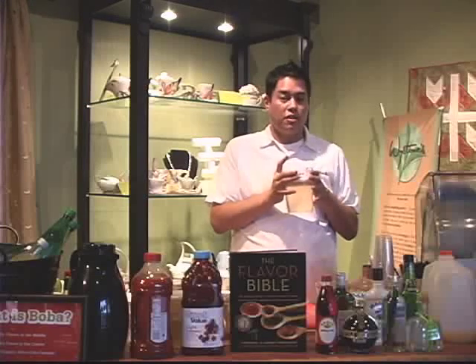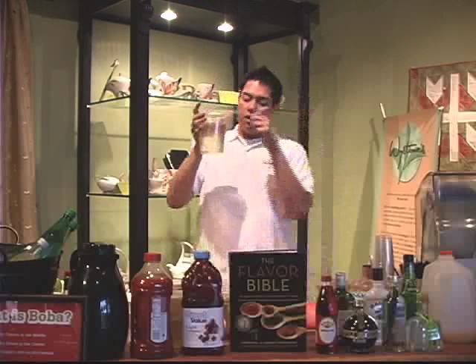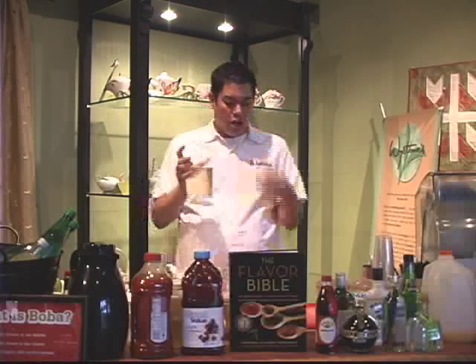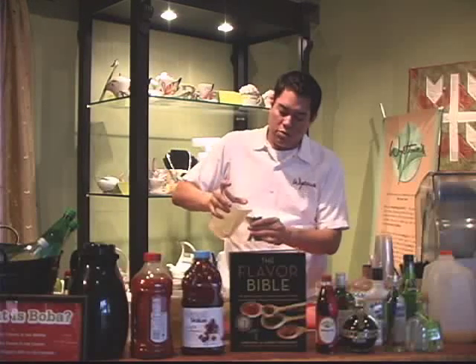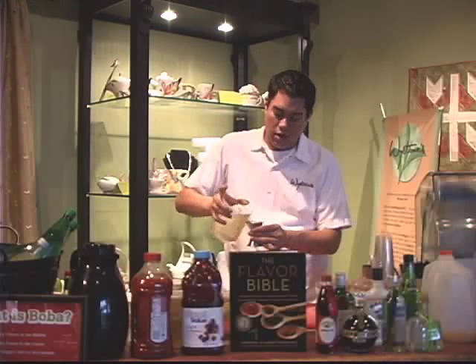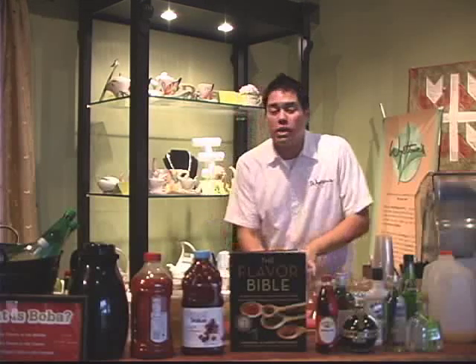Nowadays mixologists are going for crazier, more inventive feels. In this one we have Tahitian vanilla bean and fresh sliced ginger that's been steeped in the syrup for about two hours. This gives it a really nice luxurious mouth feel. We're going to add about two jiggers full — that's about two ounces. It's also easier because you can dissolve it right away; you don't have to wait for it to dissolve or sit there with a spoon. Especially useful if you're doing a large pitcher for a barbecue, cookout, or even a brunch.